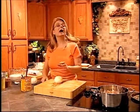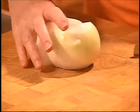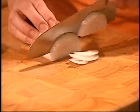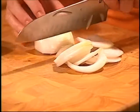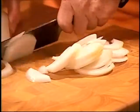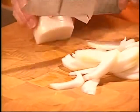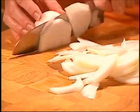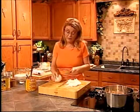While that's browning, we're going to slice two onions. I'm going to cut them in half and slice them very thinly. Because we're actually going to puree this soup, we don't need to dice them. You want about half a pound of onions, which is about two medium onions. I'm using white onions, but you could use yellow or red onions — red onions would give a slightly sweeter flavor profile.